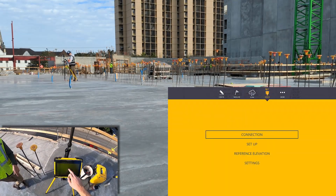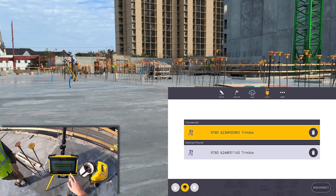In this how-to, let's see how to set up and layout with RTX and Trimble FieldLink.